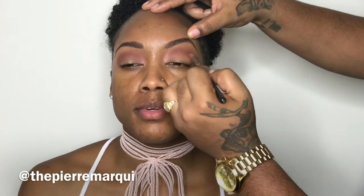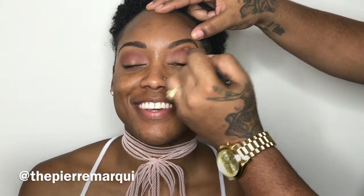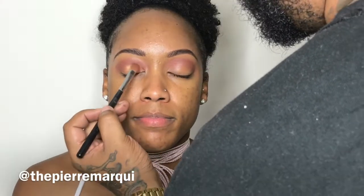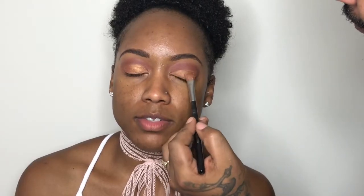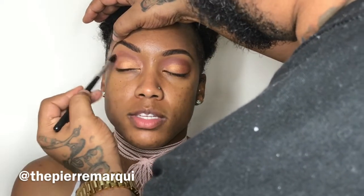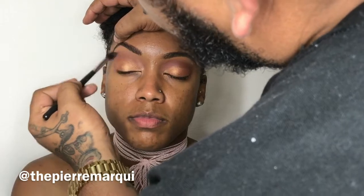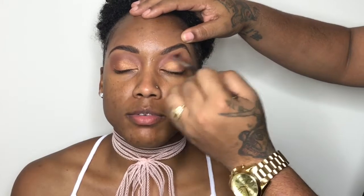Then with another dark brown to add some dimension into the socket. I'm using the same Chanel eyeshadow blending brush for all the colors just to keep everything blended the way I like. I then go in with the gold that has shimmer in it from Juvia's Place. Here you'll see me blending out all of the colors — especially that red — blending it out as much as I can into the crease and even up toward the brow bone. Using the contour shadow blender brush number 20, also by Chanel.